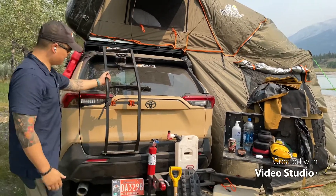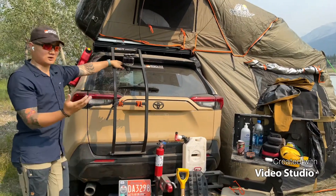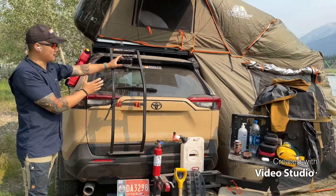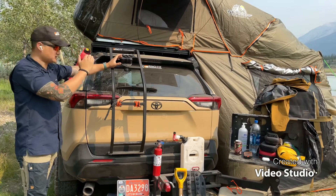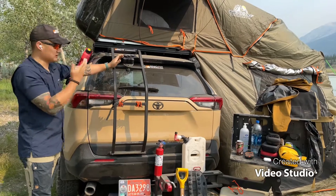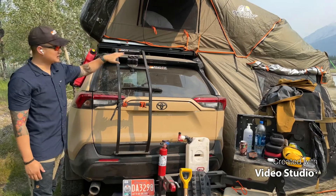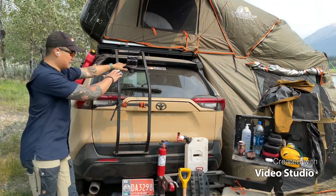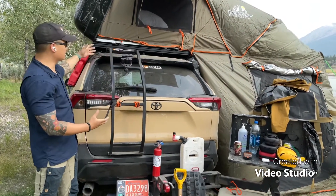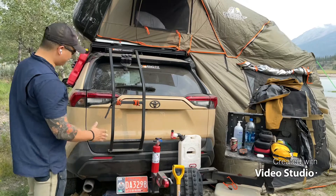Another thing I want to point out is it is a tad lighter than the previous one. Because you're putting weight on the rear hatch, you don't want too much weight as it puts stress on the struts. The old one was 19 pounds and now it's 13 pounds — phenomenal weight savings. You definitely notice it moves up and down a lot smoother, and making the ladder lighter means you can add a few more accessories without overworking your gas struts.